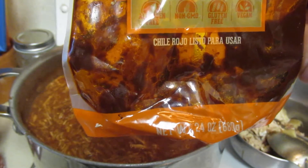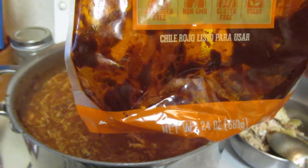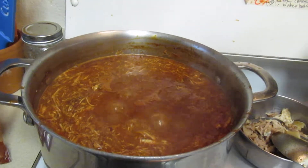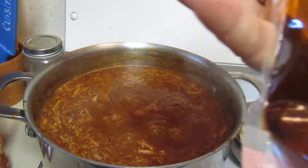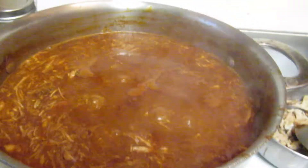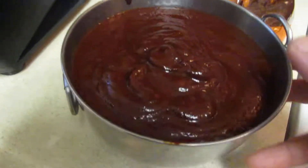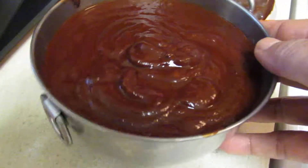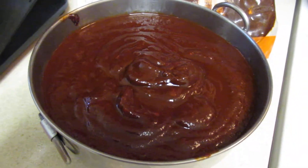It's gluten-free, non-GMO, allergen-free, and it's vegan — well, this isn't a vegan dish. I was so happy to find out that it was from New Mexico. I also added my other peppers and pureed my own pepper. A lot of people call this mole — it's not a complete mole, but it's part of a mole.